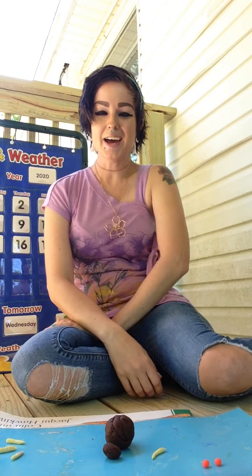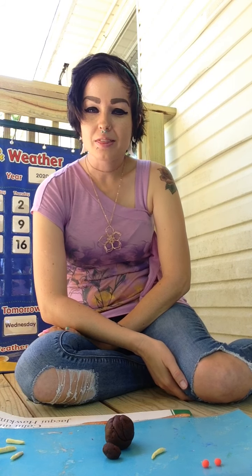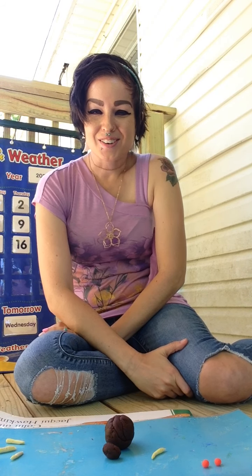Hey guys, I am back and I have Play-Doh, and guess what I'm gonna make out of this Play-Doh? A big old fly. So with that being said, let's get started on our fly.